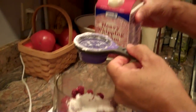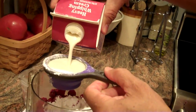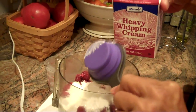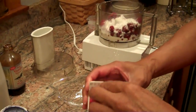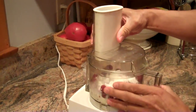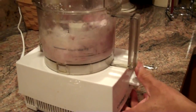You can use lighter cream if you want. You can see it's not frozen, but it's very cold. And let's put that in. Now we're going to pulse this.